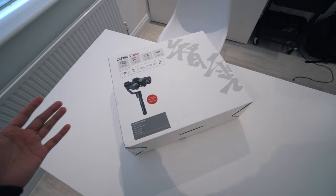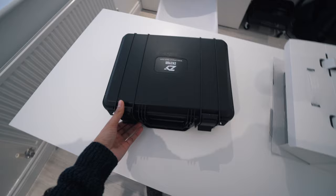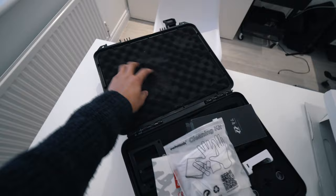Now that I've opened it up, it actually comes within this inner box which was inside the outer box — sort of a military style box. I'm doing this one-handed so bear with me. It opens up and you get some nice military-style padding inside.